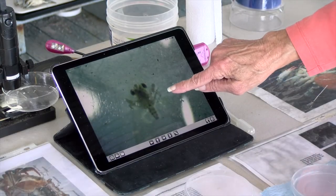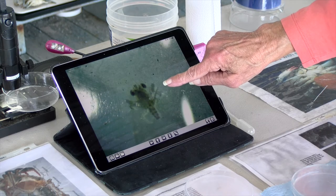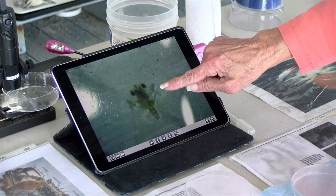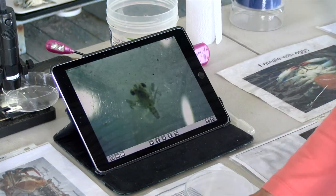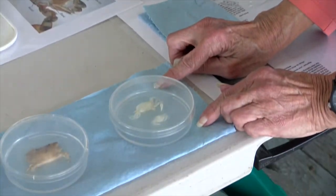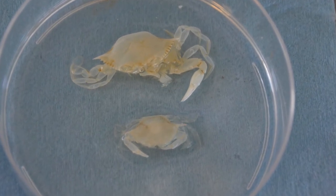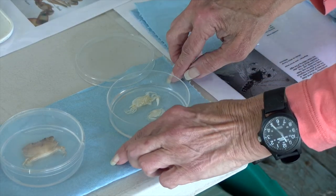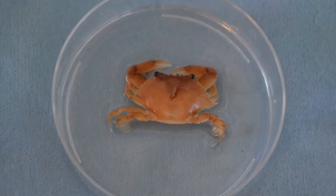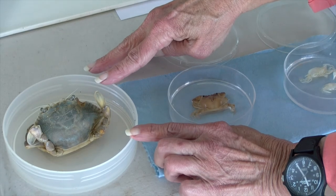This next larval stage is called the megalops. It's a little bit bigger, a couple of millimeters, and is not going to go through a bunch of molts — it's just going to stay there for a few weeks, depending on environmental conditions. Eventually that little megalops is going to molt again, this time into a juvenile crab. We can see a little juvenile crab here — actually two of them, not very big. These are the little guys that know they're going to have to move back into the low salinity waters of the estuaries and the bays. As they're moving, they're going to be eating, molting, and getting bigger, until eventually they're a market-sized crab, spending most of their time in those low salinity estuarine waters.